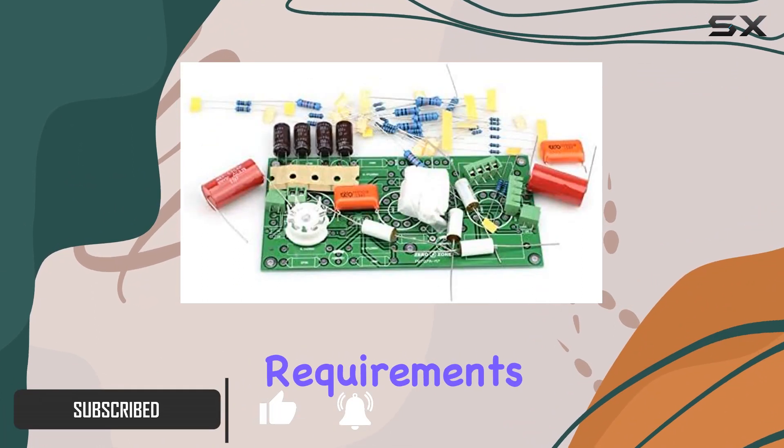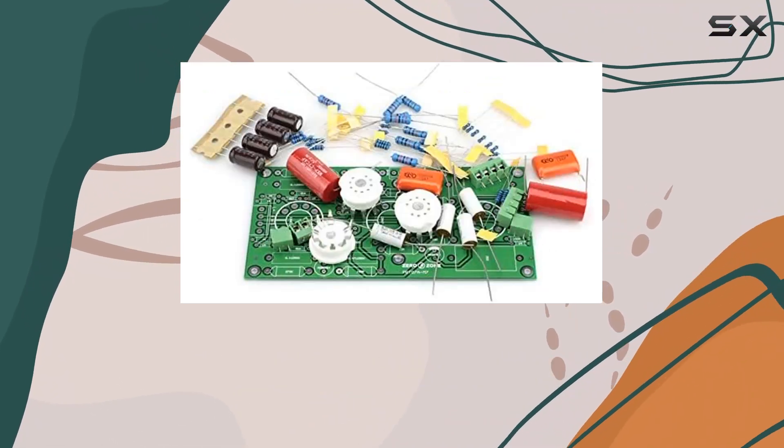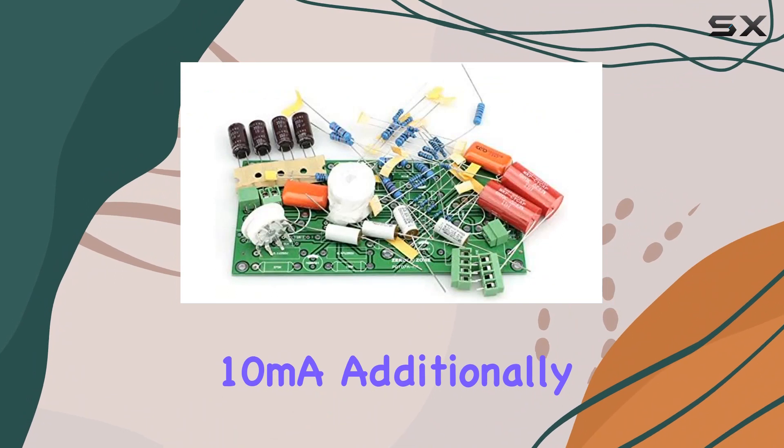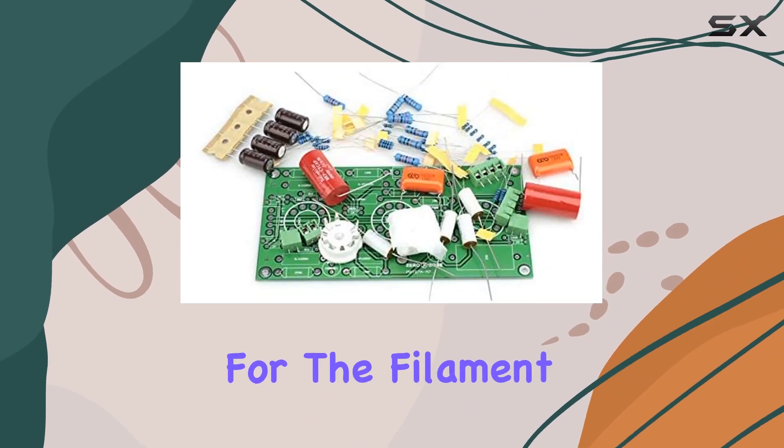The input voltage requirements are demanding, with dual DC 280V groups, each needing at least 10 mA. Additionally, a set of DC 12.6V at not less than 0.8A is required for the filament.